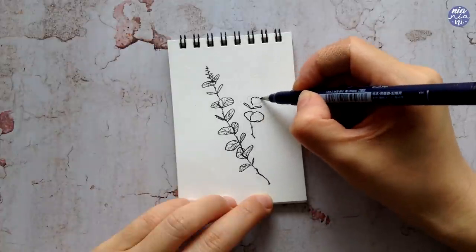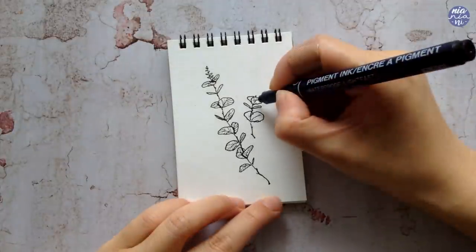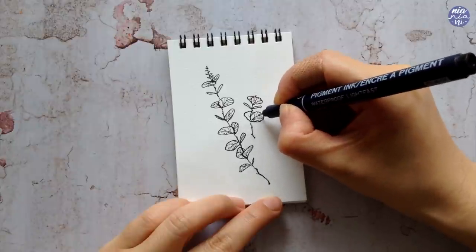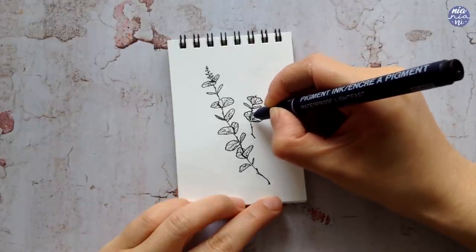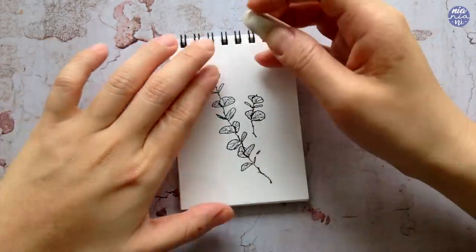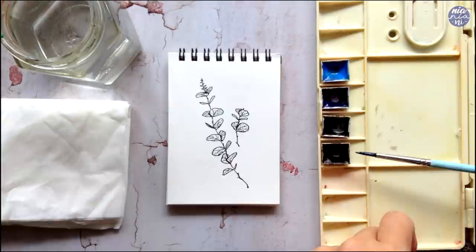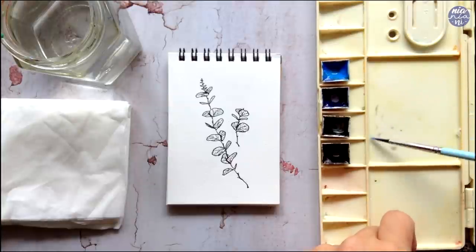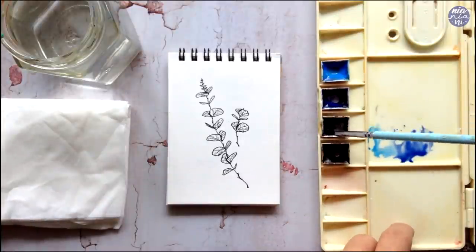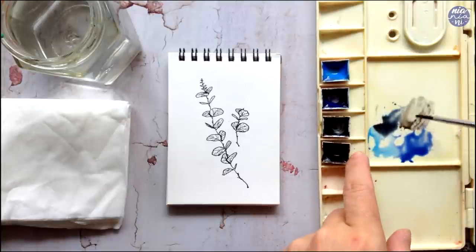You can do all of the doodles first before painting, but just for the sake of showing you one by one I'm going to go straight to putting on the colors for this one. For the first one I want a muted blue color — I'm doing all muted colors so it looks cohesive even though they're different hues. The colors I'm using are cerulean blue, ultramarine deep, ivory black, and sepia. I'm putting all of the colors down in my palette for easy access.